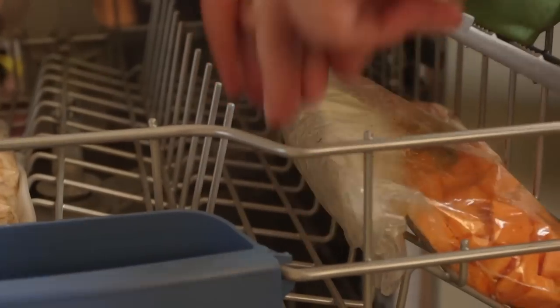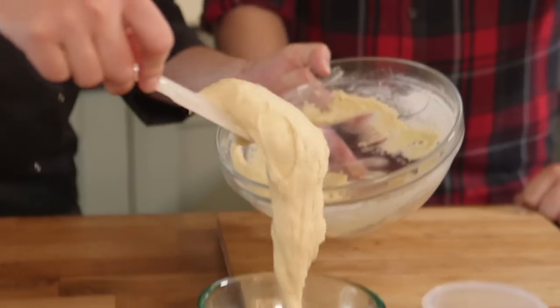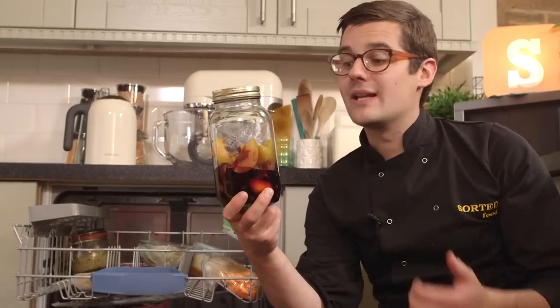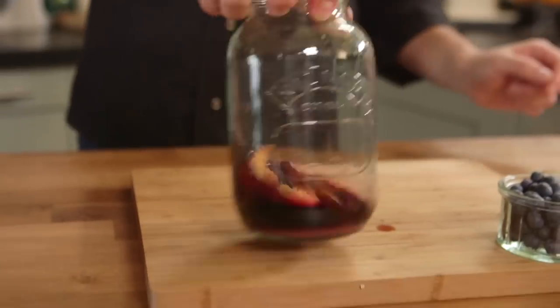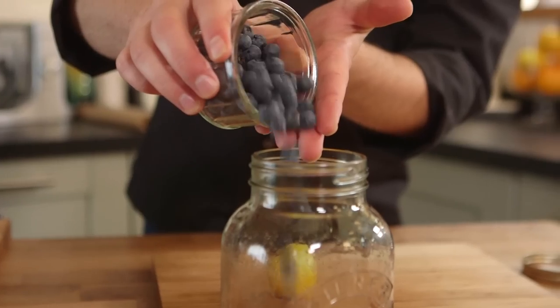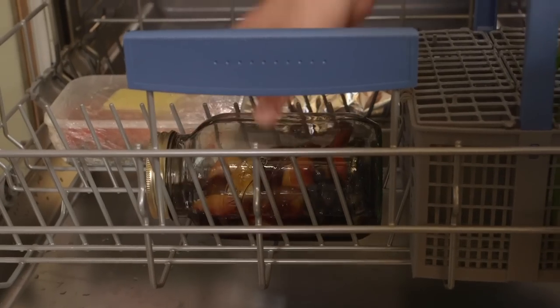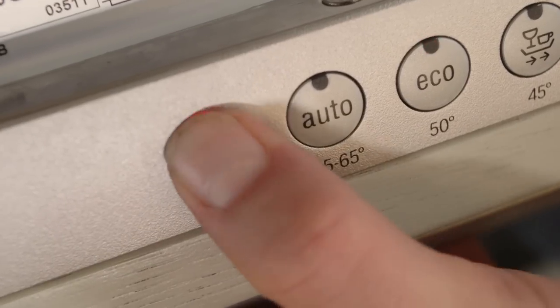And for dessert, what could be better than a syrup steamed sponge? And to serve with our sponge, some gorgeous poached fruit, which we're going to poach in our own kind of mulled wine — that's red wine, cinnamon stick, vanilla, a bit of clementine peel, blueberries and plums. As long as it's airtight, in theory, I can lay it down. All it needs is to be set to 70 degrees Celsius, 2 hours and 25 minutes — start, go.